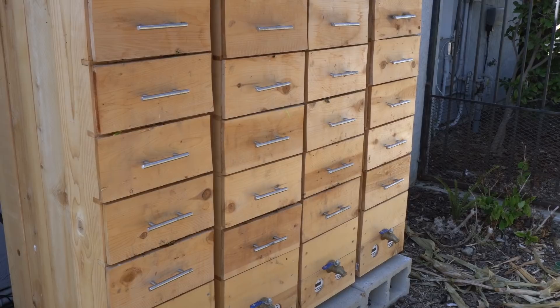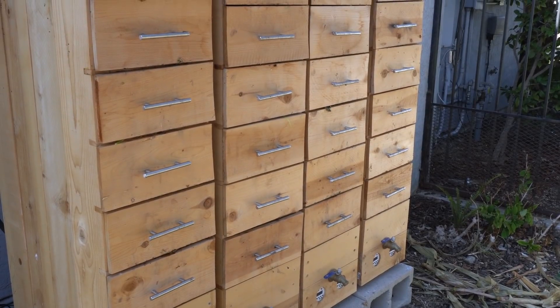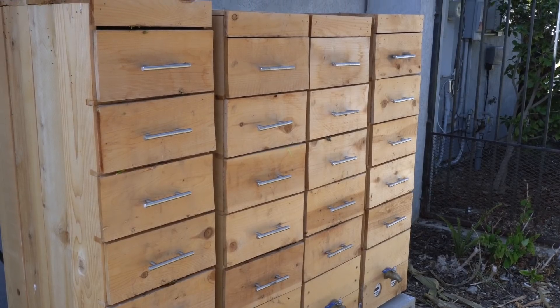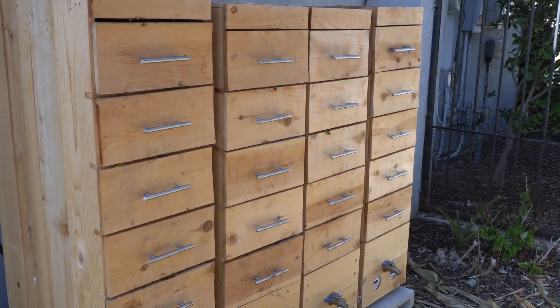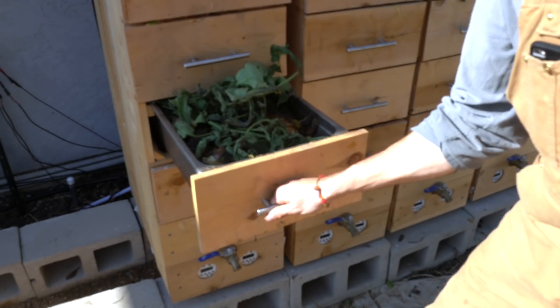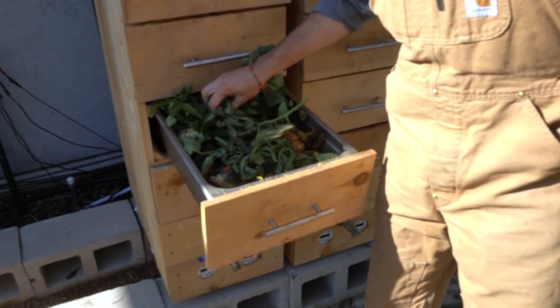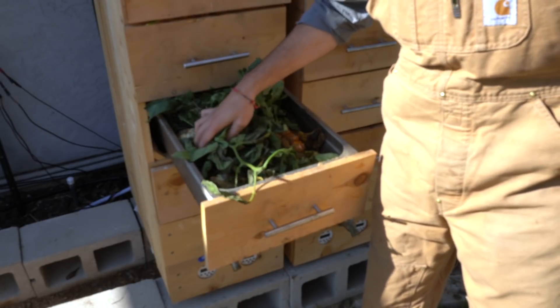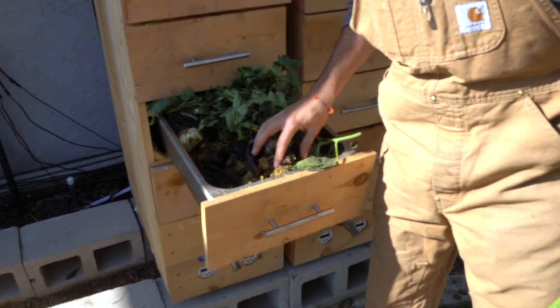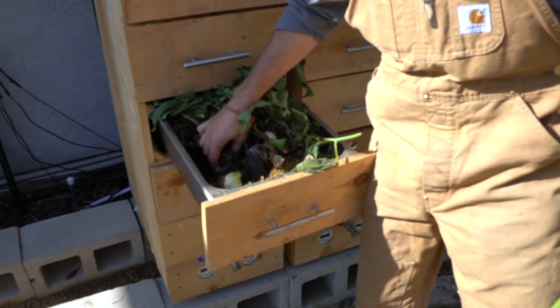The worm tap provides the bulk of the nutrients — all of the potassium, all of the phosphorus, all of the micronutrients, and a large portion of the nitrogen. The goal of the worm tap is to integrate your kitchen waste with your growing operation to provide a full circle in this ecology of your homestead.